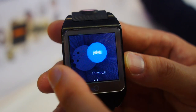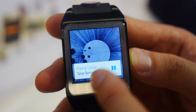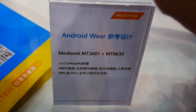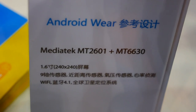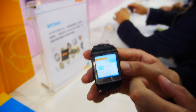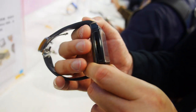Right now we have a very smooth Android Wear Lollipop running on the MediaTek 2601 dual-core ARM Cortex-R7 1.6GHz, 240x240 display. This is a reference smartwatch. You can see it has a heart rate monitor on the back.